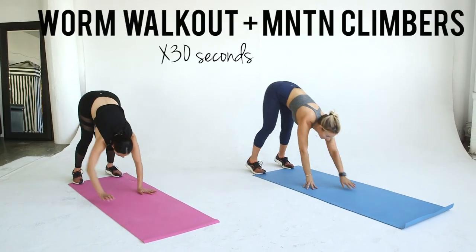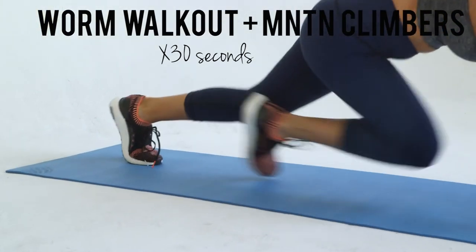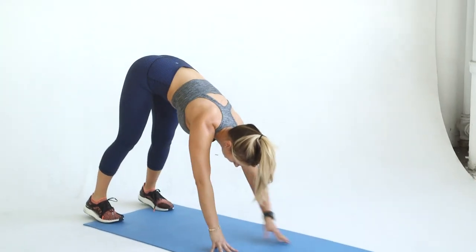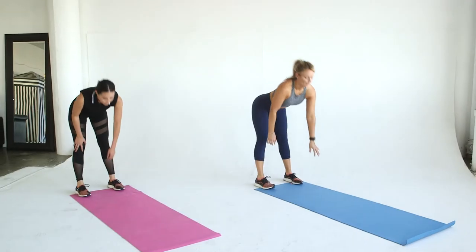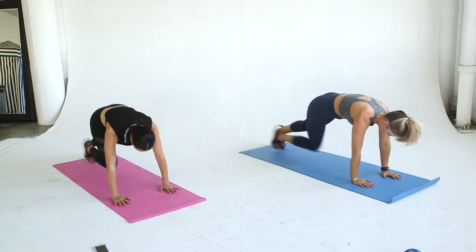Last but certainly not least is a worm walkout and 10 mountain climbers. Start in standing position with your feet hip-width apart. Place your hands in front of your feet and walk out into plank position. Do 10 mountain climbers. Walk your hands back to your feet and roll up slowly. That's one rep.